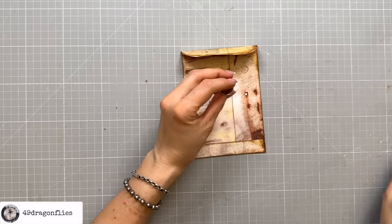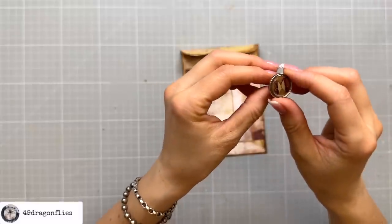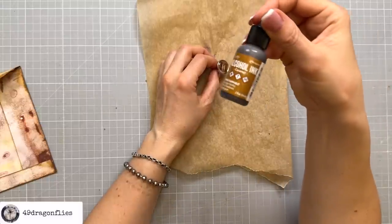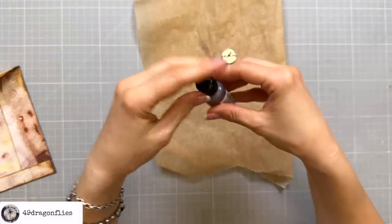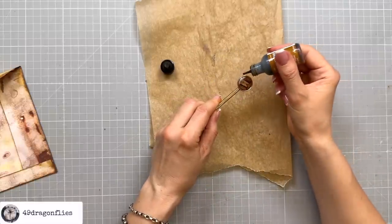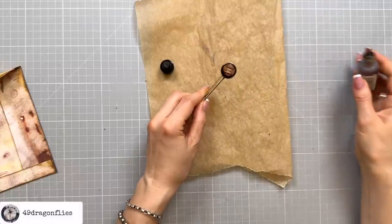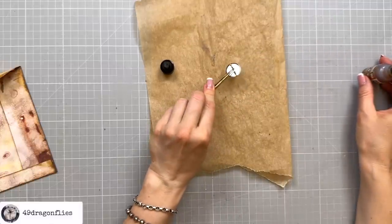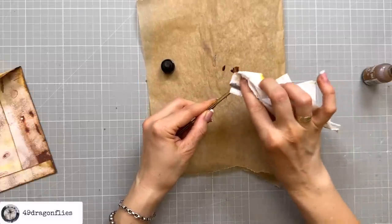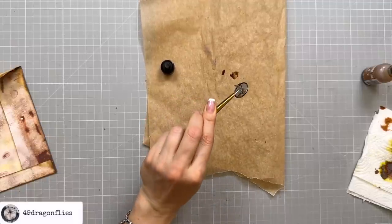The only thing I'm not loving is the silver outside of the brad. So I want to change that by putting some alcohol ink on it — I'm going to use this caramel one by Ranger. I'll pick this up and hopefully it will just go on the edge. I don't want it covering all of the butterfly. That just needs to dry for a moment — they dry very quickly. So no more silver.